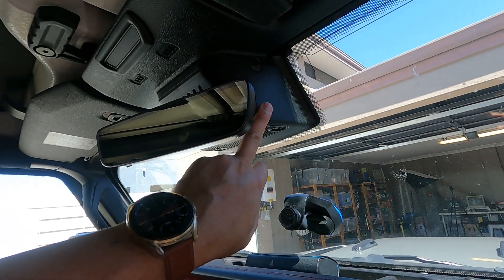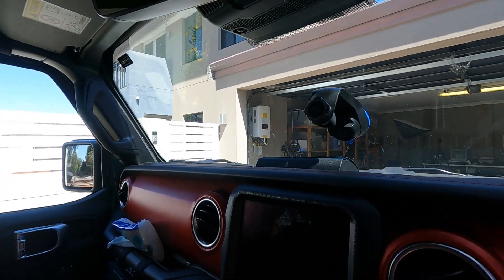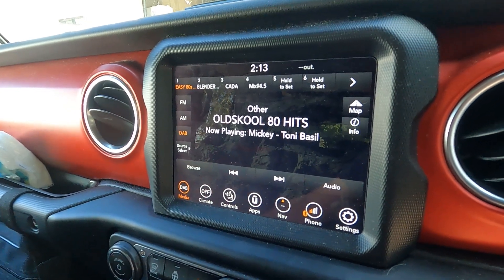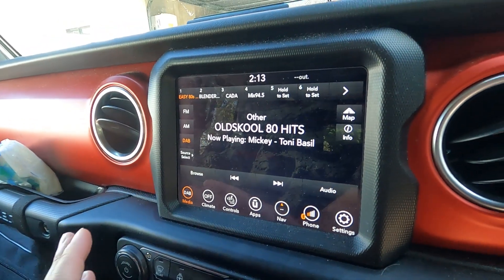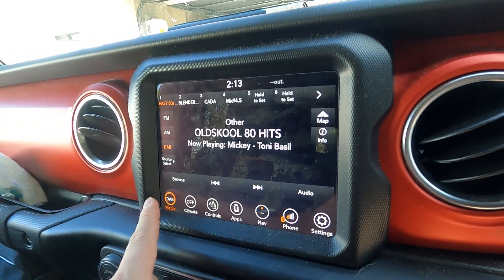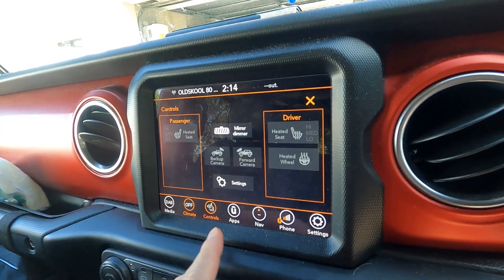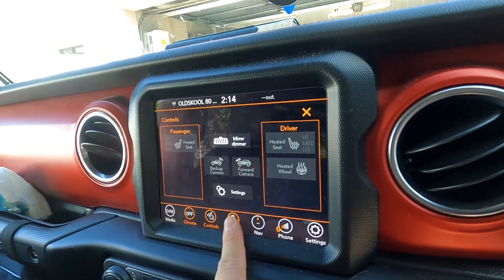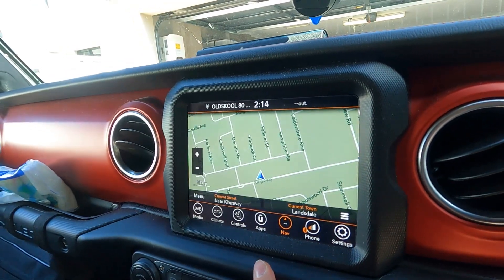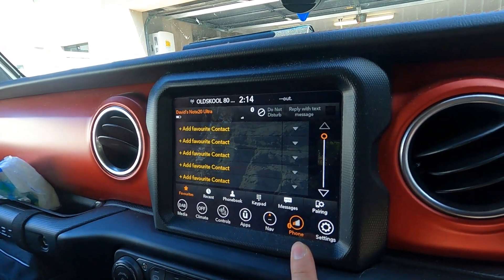This is the satellite navigation system — the Jeep has a built-in GPS map for navigation. The Jeep Rubicon comes with the 8.4-inch LCD screen and their media system called UConnect. You've got media, climate control, and other controls including front and back camera views, apps, and a navigation app where you can click to view the map.